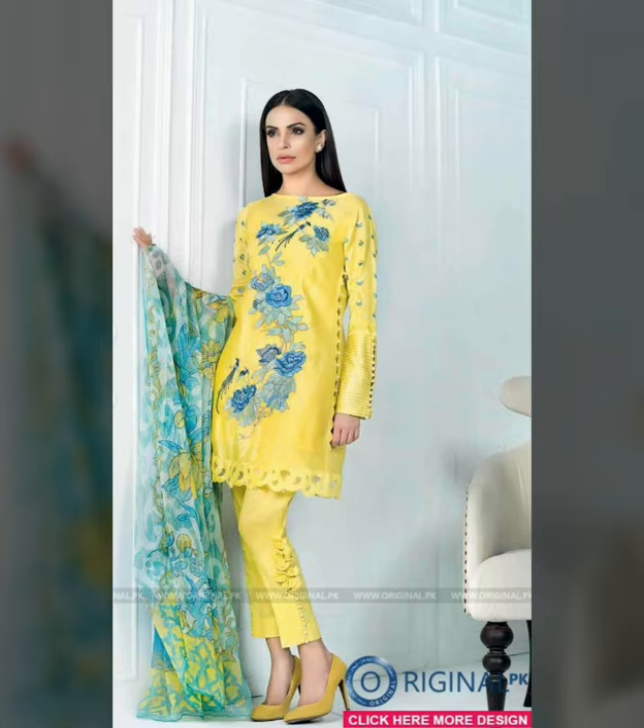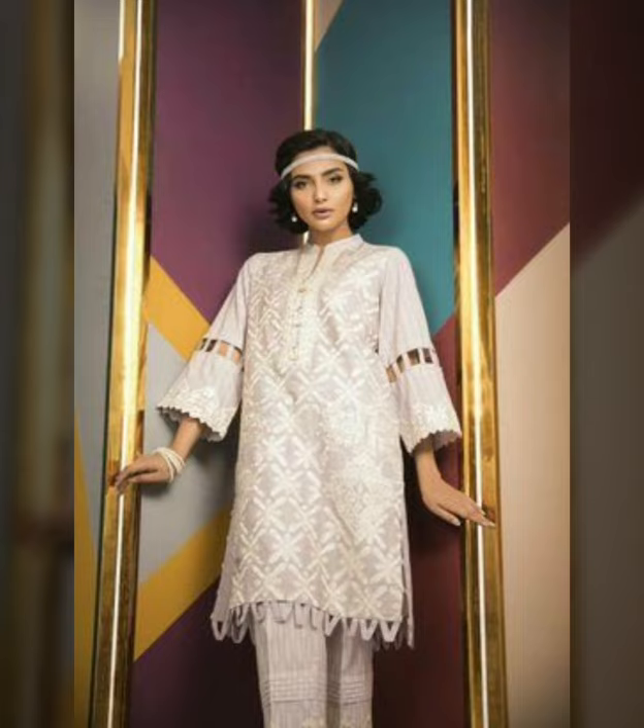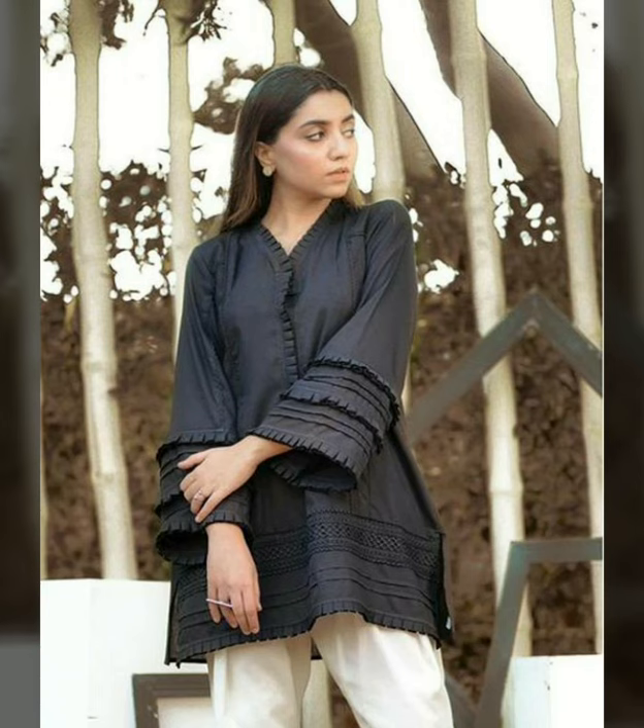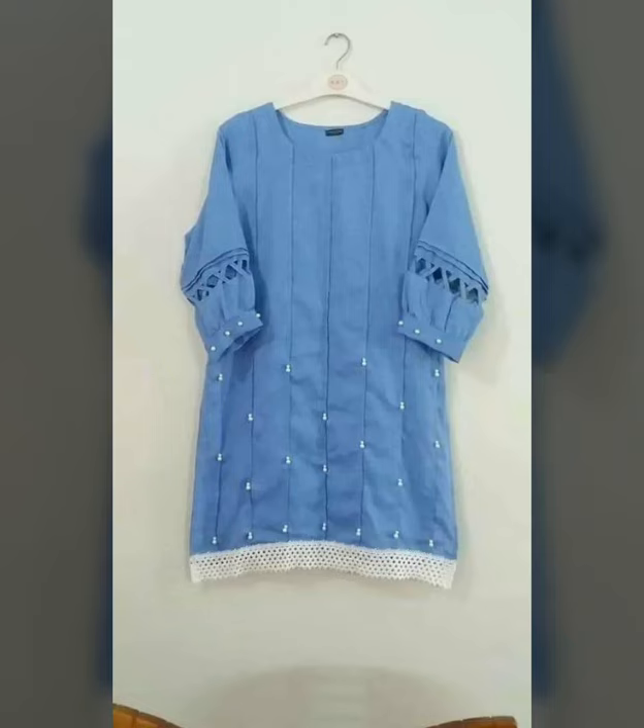This is a great style and I really like it when I saw it. It's very nice. The design I have seen — this is very nice to see these dresses. The design looks very nice.